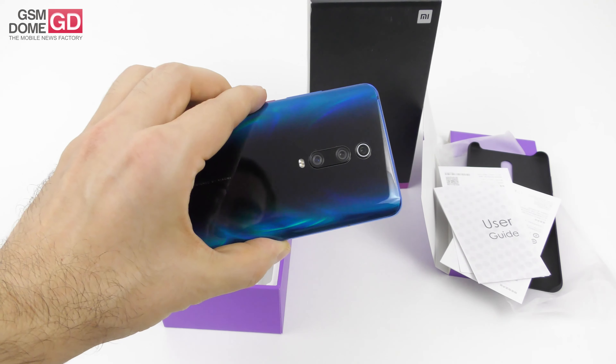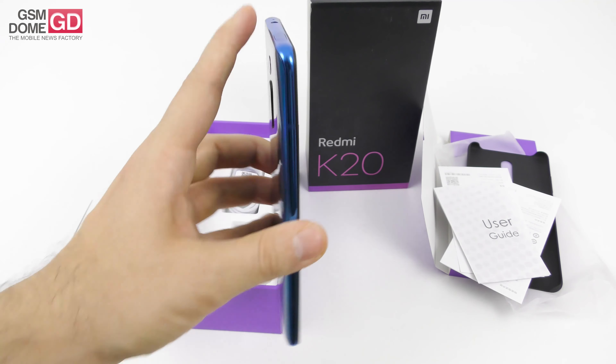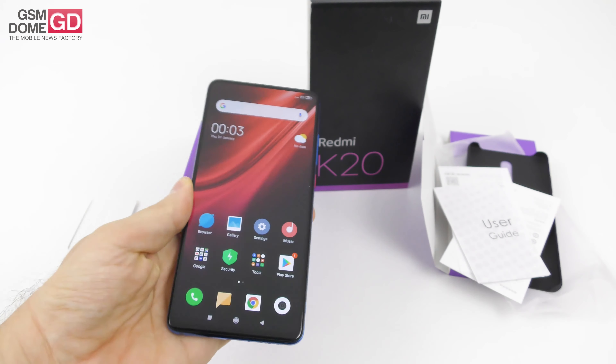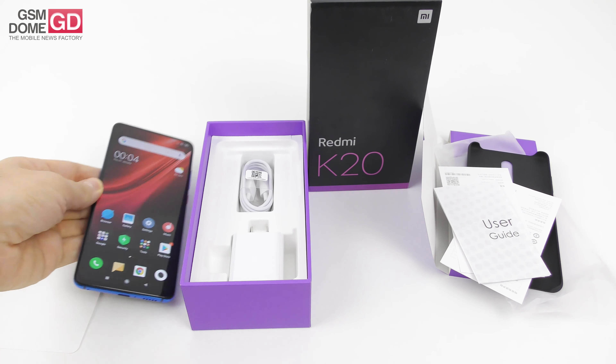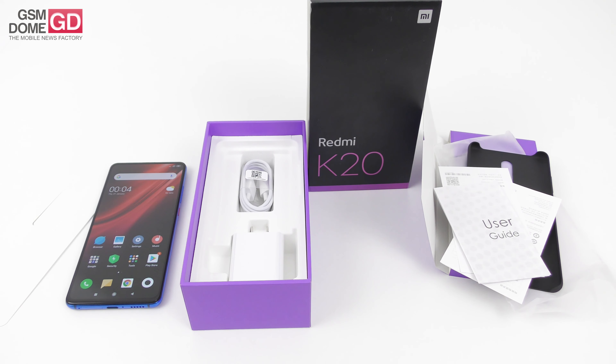This has been the unboxing and first impressions of the Xiaomi Mi 9T or the Redmi K20. So far so good — I fell in love with the lighting of the selfie pop-up camera. We'll be back with a full review very soon. In the meantime, this is a phone that's around $300 and it's well worth the price. This is gsonon.com. Bye-bye.